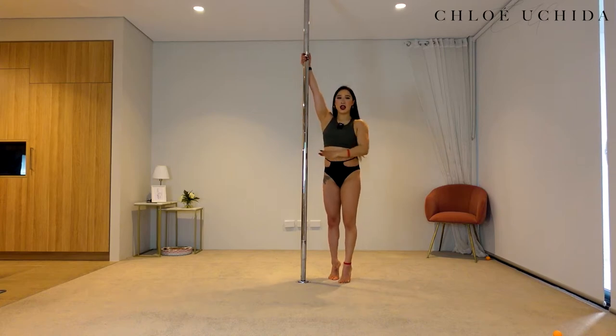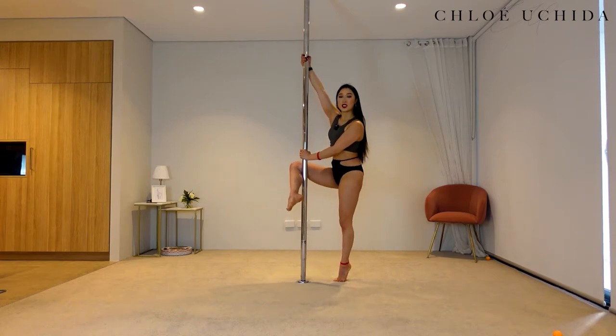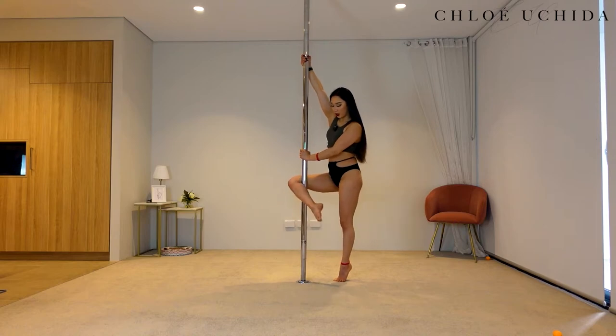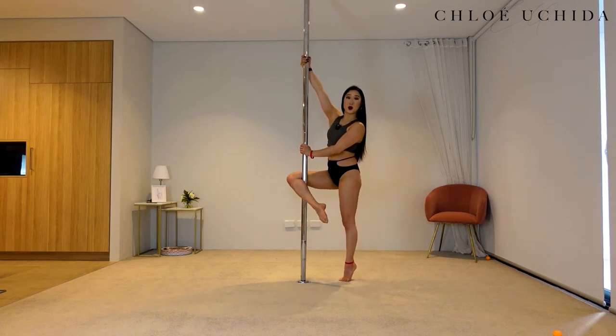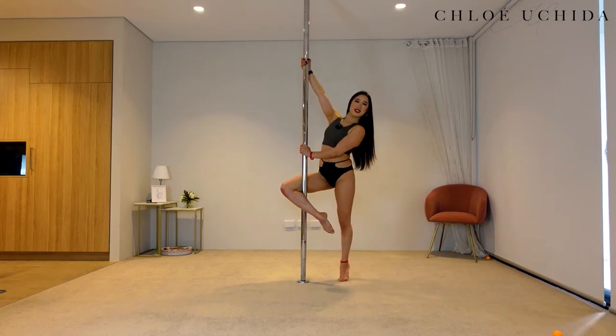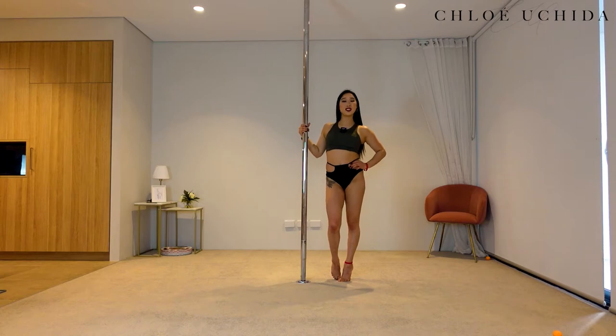All right, let's try it on the other side. Inside hand up, outside hand across, squeezing your armpit in, rotating shoulder back and down. Inside leg comes at a 90-degree angle. Bring your knee away from you, squeezing your ankle all the way towards your cookie. Lift that outside leg off. Beautiful. You've got two more. Squeeze. Well done. And that is conditioning done.